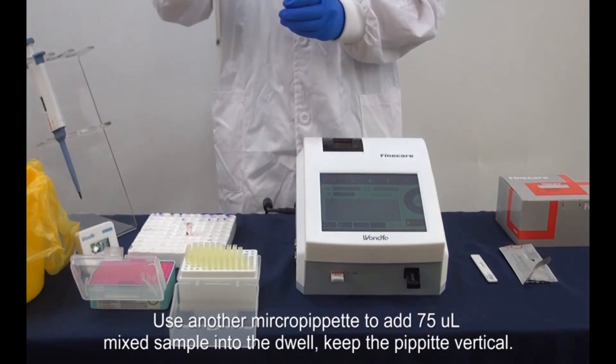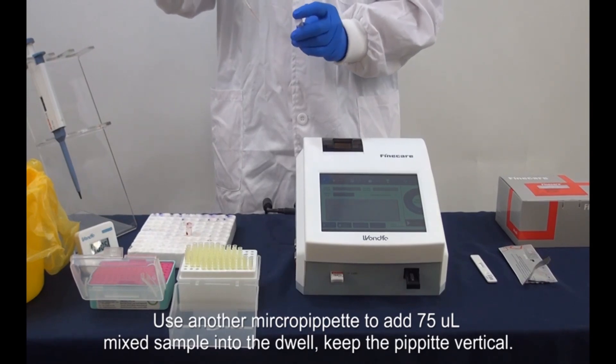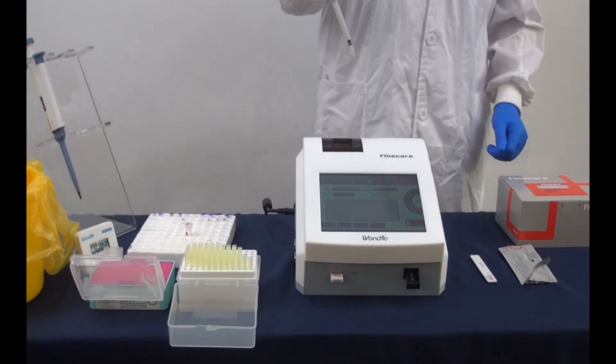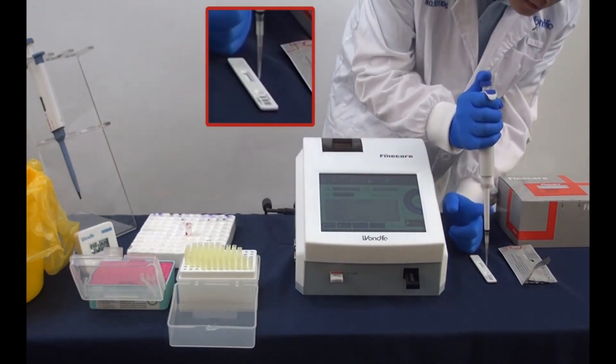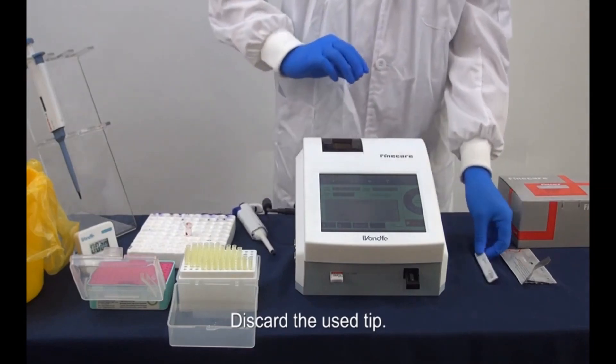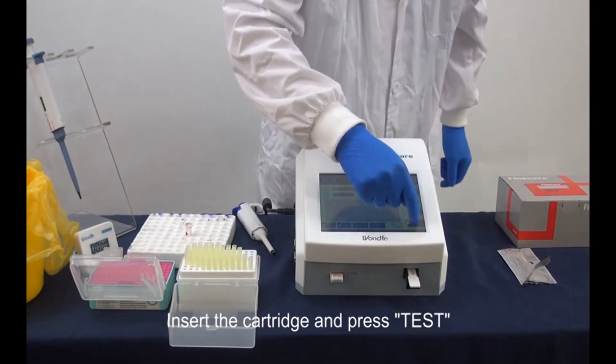Use another micropipette to add 75 microliter mixed sample into the well. Keep the pipette vertical. Discard the used tip. Insert the cartridge and press test.